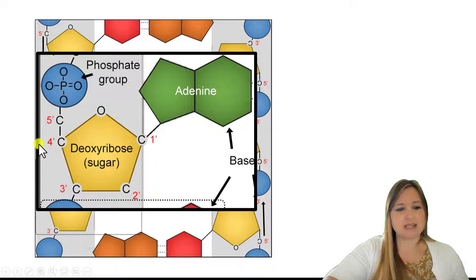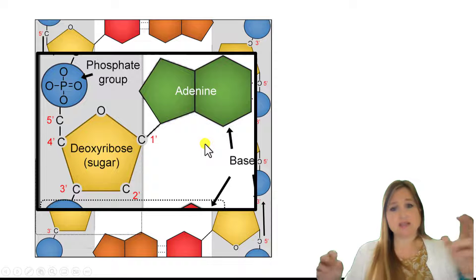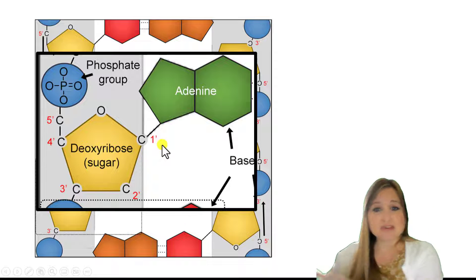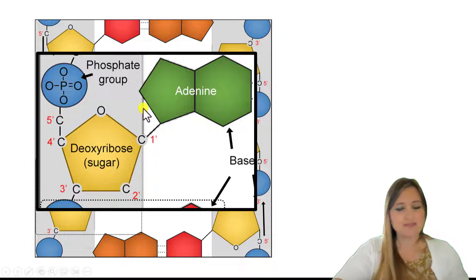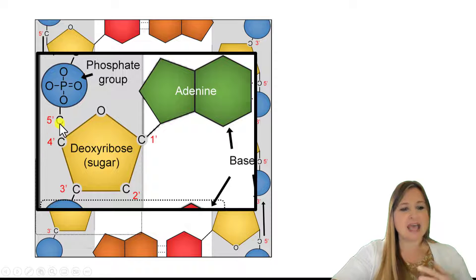5' and 3' refer to the carbons — they're simply numbering the carbons found in the sugar. Here's our phosphate group, here's our deoxyribose, and here's adenine as the base. In adenine, they number the different atoms as well: 1, 2, 3, 4, 5, 6, etc. To differentiate the atoms in the base versus the atoms in the sugar, instead of just numbering the carbons in the sugar again, they numbered them but added a prime — it looks kind of like an apostrophe. So now we can number the carbons in the sugar: 1', 2', 3', 4', and 5'.